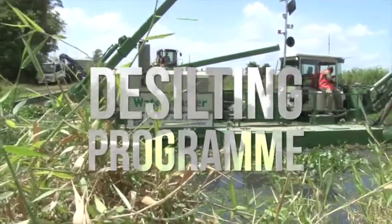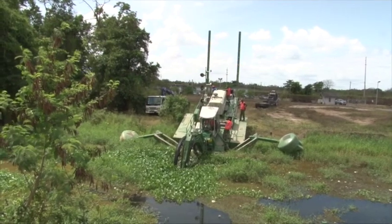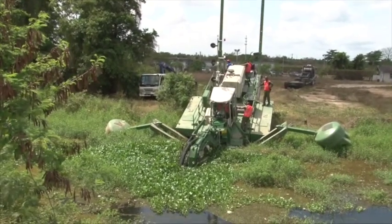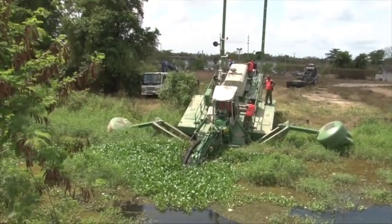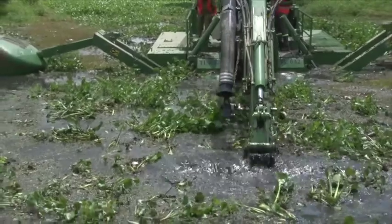At this moment we have more or less started our drainage program. We have launched our equipment into the interceptor drain here. This drain goes straight out into the Gulf of Paria and takes the water from the bitumen areas. We basically have the silt in it to increase the capacity as well as to maintain a good flow in the course.